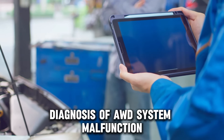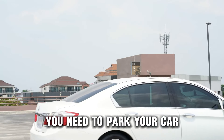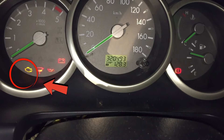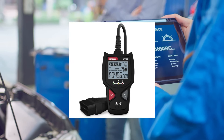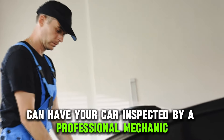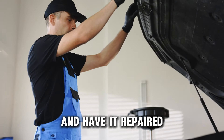Diagnosis of AWD system malfunction. To diagnose this malfunction, you need to park your car. Begin by watching out for a check engine light warning. Next, run a full system scan using a diagnostic scanner such as an OBD-2. The scanner will indicate where the problem might be. Additionally, you can have your car inspected by a professional mechanic to ascertain the right trigger and have it repaired.